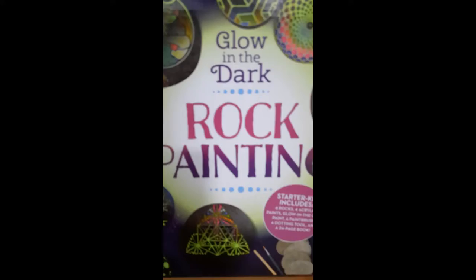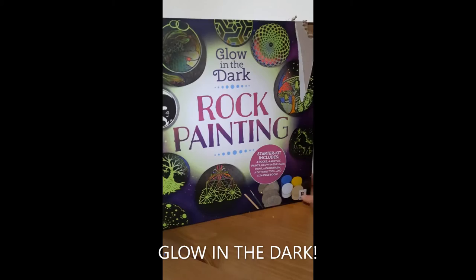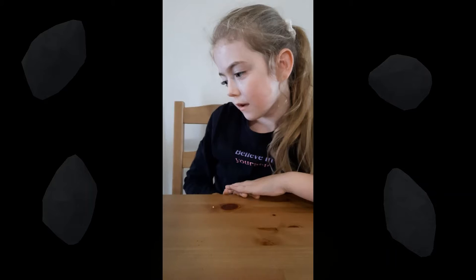It's a rock painting kit, but a special edition — glow in the dark rock painting. There are lots of designs, and there's also a book in there that teaches you how to paint really nice lines like these glow-in-the-dark ones. It includes four rocks, four acrylic paints, glow-in-the-dark paint, a paintbrush, a dotting tool, and a 24-page book.